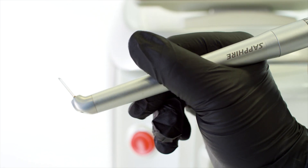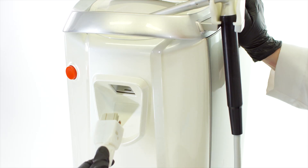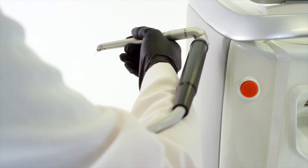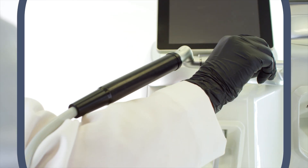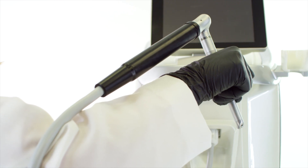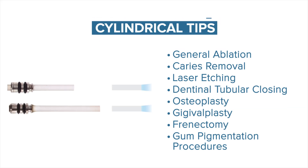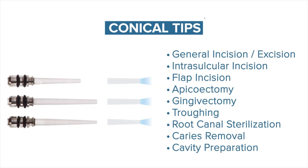The handpiece is fully rotatable and attached to a robust non-optic fiber flexible soft tube, ensuring full control and a superior operating experience. The comfortable and angled handpiece fits with a variety of treatment tips, such as cylindrical tips recommended for general ablation, and conical tips recommended for general incisions and excisions.